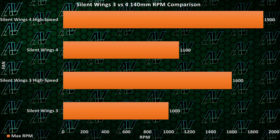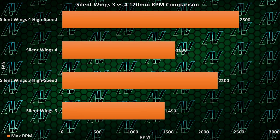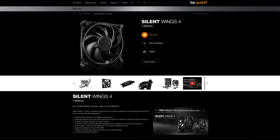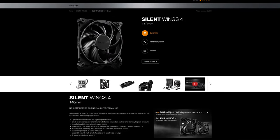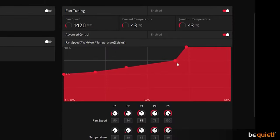We should probably start at the fact that these things are fast, seeing how the high-speed versions now operate at 1,900 RPM compared to the 1,600 RPM of the Silent Wings 3 high speed. Though of course, as usual, you also have a slower and more quiet version as well if you want that. And seeing how the high-speed and non-high-speed cost the same, unless fan curves just scale you that much, you're better off just buying the high-speed and then adjusting the speed to whatever you want. Between the increase in RPM and a few more tweaks in the design, these things really go for it.